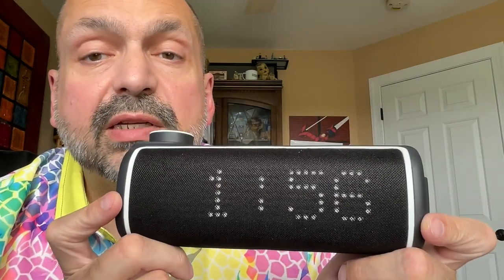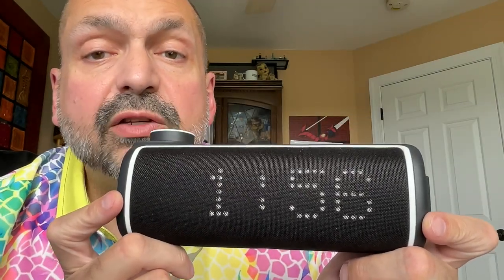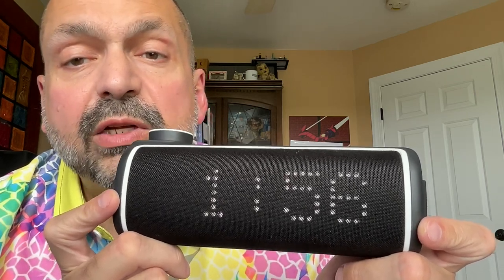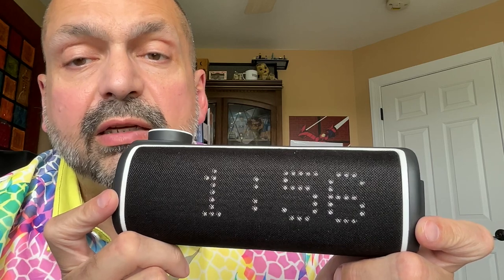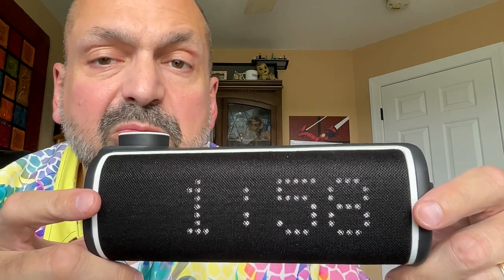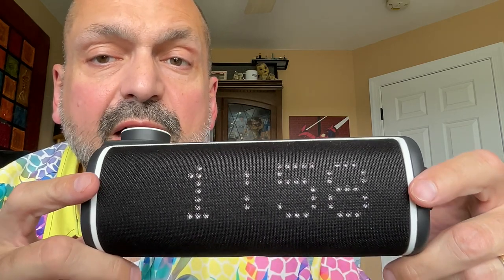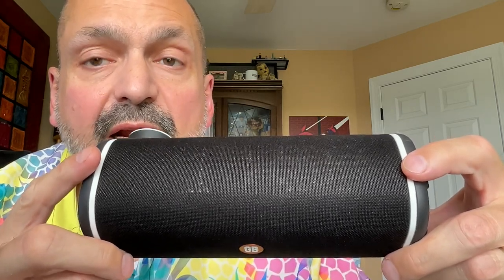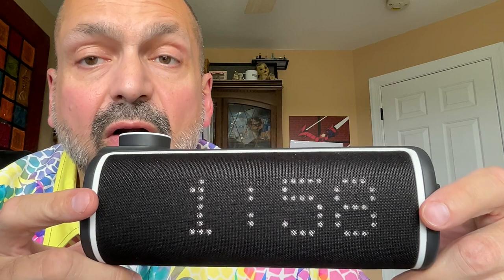This is another Voice XL differentiator — it is a digital display. The default information is the time of day. However, when you press the remote control button, it switches to show you the distance to the next hole in either yards or meters. Don't get too excited about this digital display though — if you are not directly in front of it, it disappears. Also, if the sun is shining on it, you cannot see it at all.